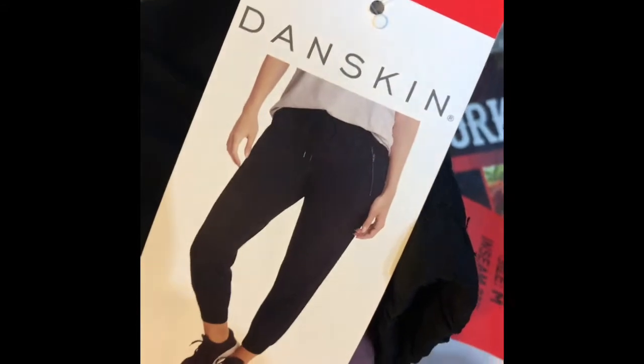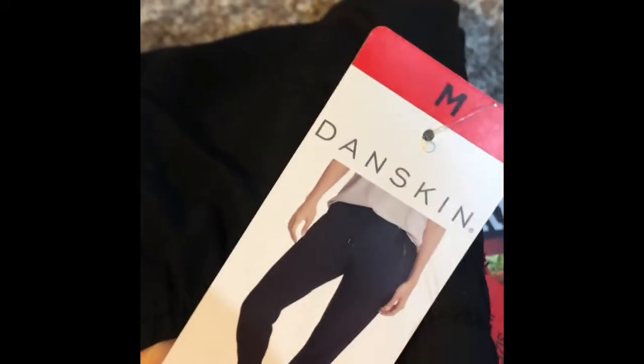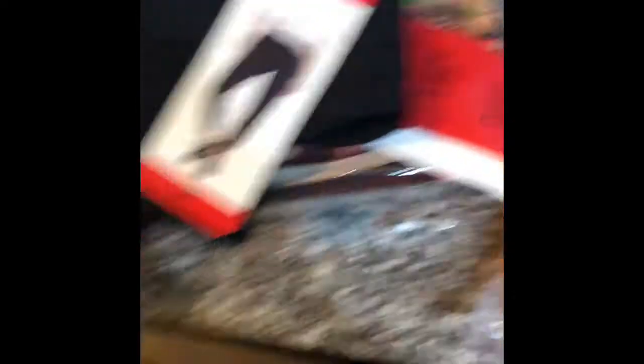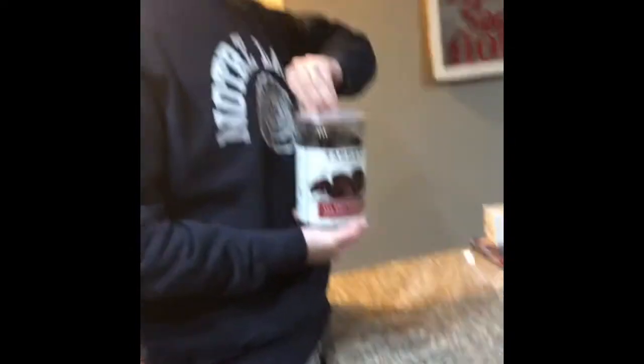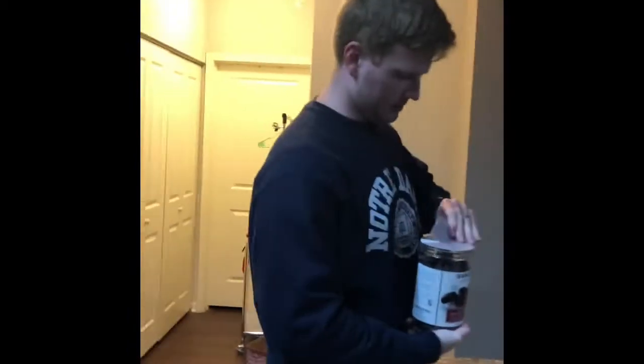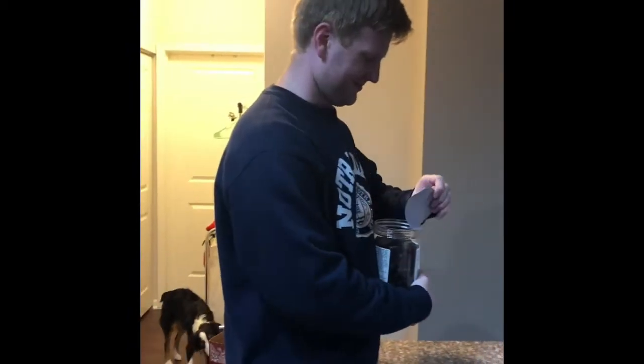I'll have to show you these joggers that my sister has - they came highly recommended. She likes them because they don't get animal fur on them, and she has two cats, a black cat and a white cat. Reid really wanted some chocolate, so we got these, and now we're going to try them. Recommended by his sister - she says she gets them like every week. It's funny because she's skinny.